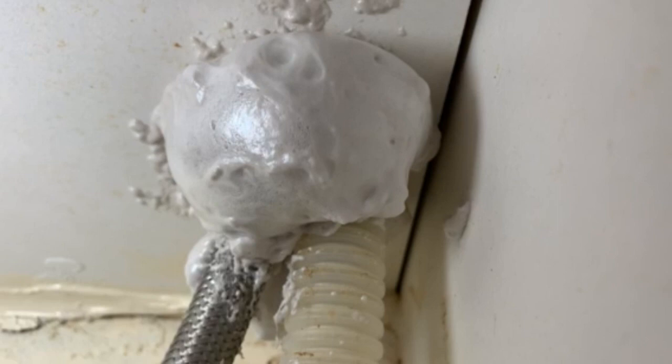After about 20 minutes, you can see that the Great Stuff Pest Block has expanded quite a bit around the lines in and out of the dishwasher. We can feel pretty confident this has been a successful way to keep mice out of that hole.